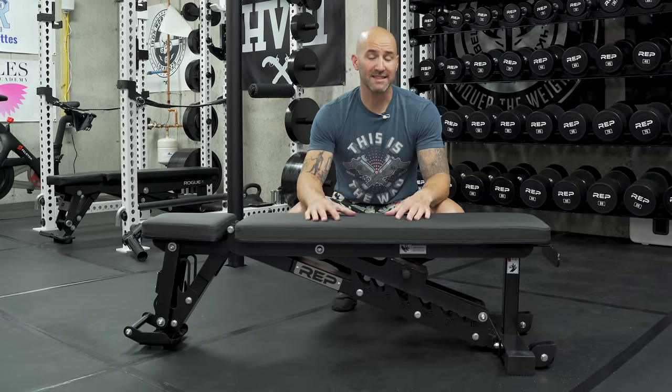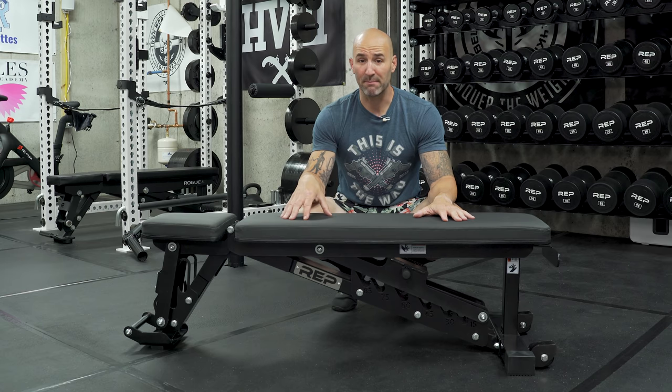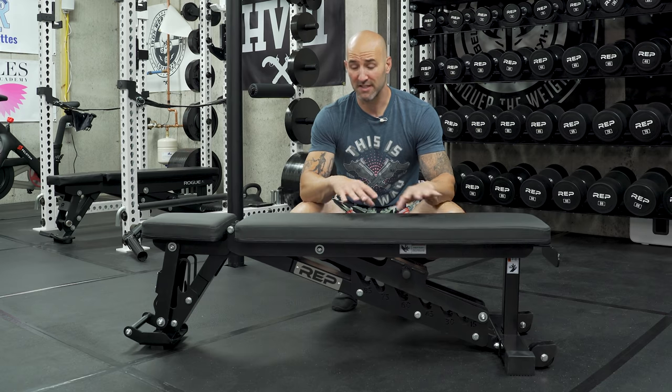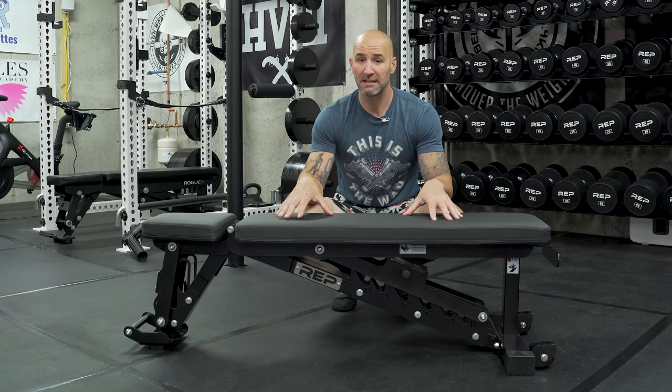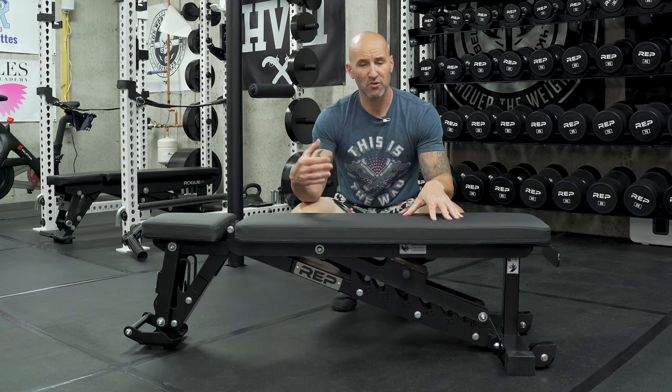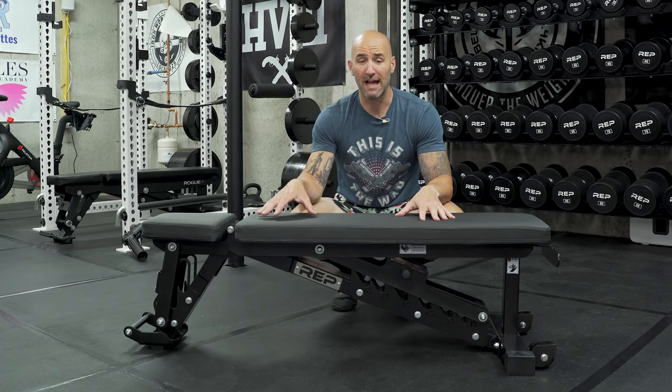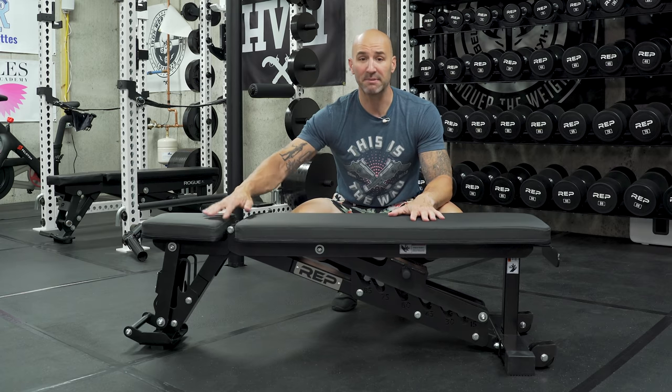The first thing I want to talk about is this as a flat bench. Even though this is adjustable and has a lot of different angles, let's start at where everything starts on this bench: completely flat. A lot of people want to get an adjustable bench to serve the purpose of being a flat bench replacement and also having that adjustability feature, but one of the biggest things people look to call out is the gap itself.